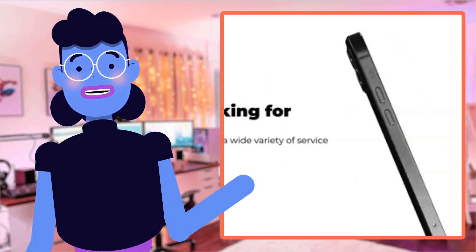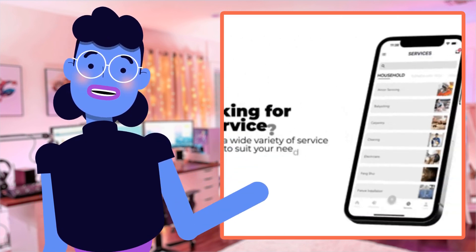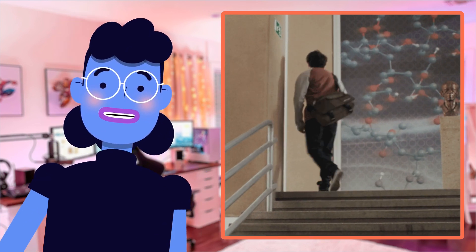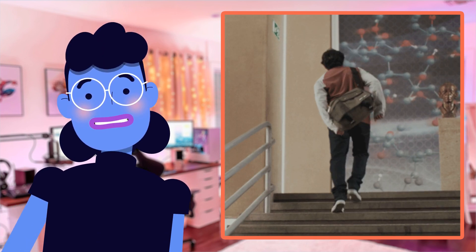I especially loved the smartphone adapter feature, which allowed me not just to view these amazing sights but also to capture them quickly with my phone camera for memories saved later. The adjustable tripod also worked seamlessly without wobbling even when zoomed at maximum magnification, proving its excellent stability.